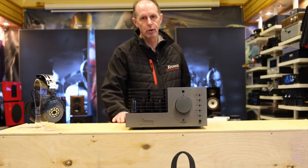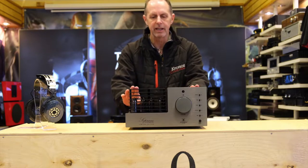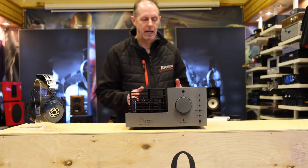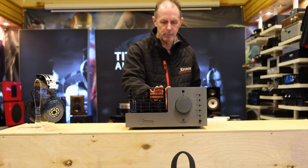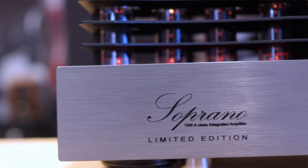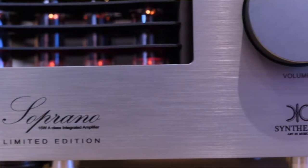Hi, I'm David from Kronos Audiovisual and today in the Video Review Diaries we want to look at a really nice little Italian amplifier range. This is the Baby model in the Synthesis range, handmade in Italy. This particular model is called the Soprano. This is a limited edition amplifier, limited to 200 pieces, and it's a 15-watt Class A valve amplifier.